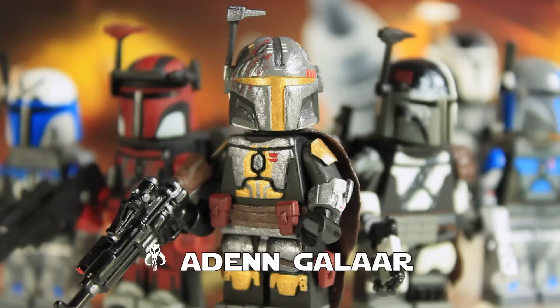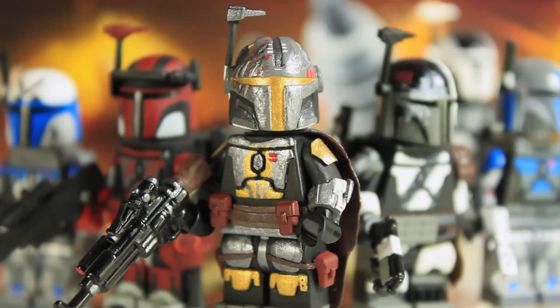This guy has a lot of very cool elements that I can't wait to show you. He's probably one of my most ambitious and one of my best figures I've made to date. So let's go ahead and jump into the close-up on this figure.